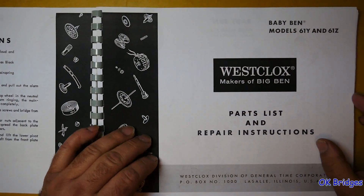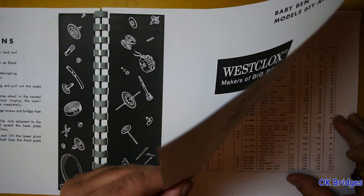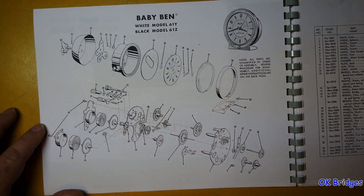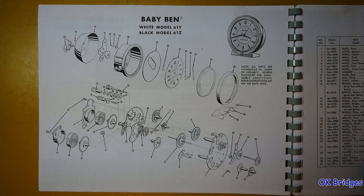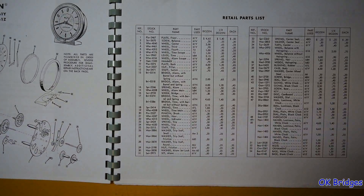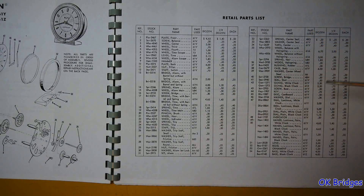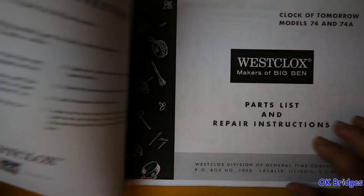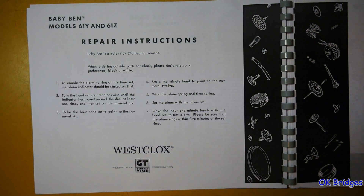Here is the Style 7 Baby Ben — the first Style, the two-key version. Get a good screenshot of that. Parts list. I wish you could still get these parts for those prices. It's not very expensive to buy a dozen of everything at these prices — not even a half dozen. It would be nice to have parts in those quantities.